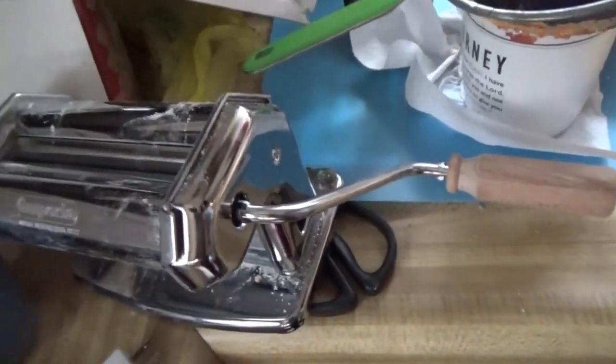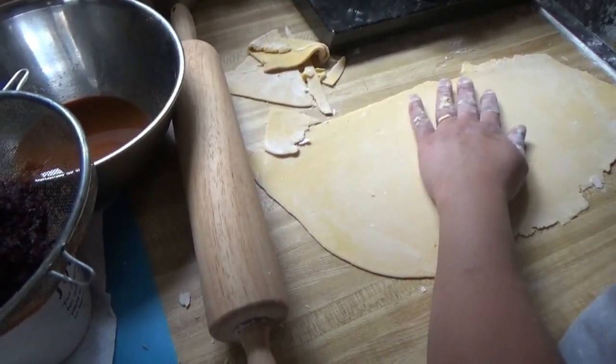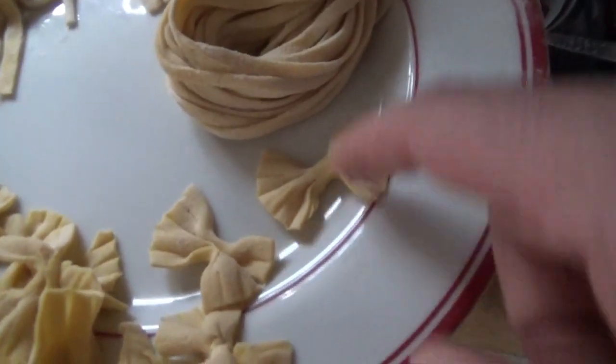So Melanie's got the pasta maker out. What did you use to make the bow ties? Just a fork. You did it with a fork? Yeah. Oh, look at that. I wouldn't have thought of that. Neat.